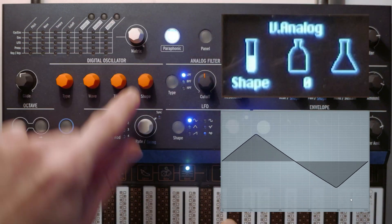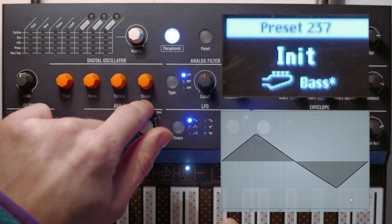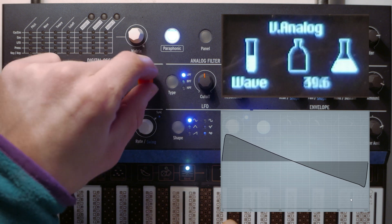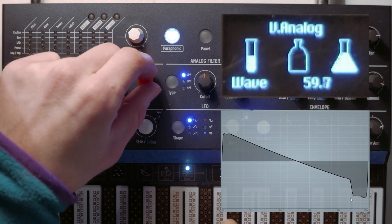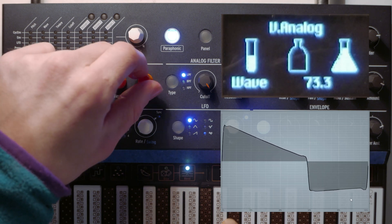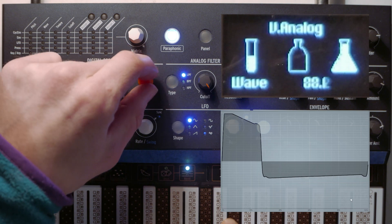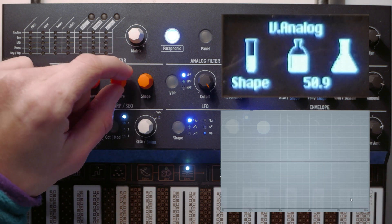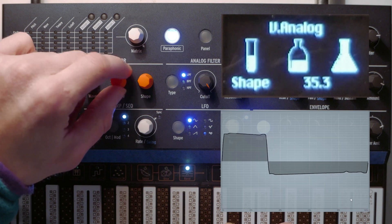The shape control — called wave here, not to be confused with the wave dial — at zero gives you a triangle. As you go up to 50, it morphs into a saw wave. Once you pass 50, it's like a pulse width type of thing. Around 75, you're halfway a pulse wave and half a saw wave. As you keep going, it completes the pulse all the way down to nothing. The other oscillator is a square wave at 50, and as you go down from 50, it also does pulse width.